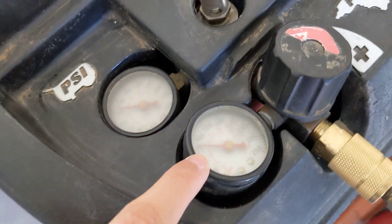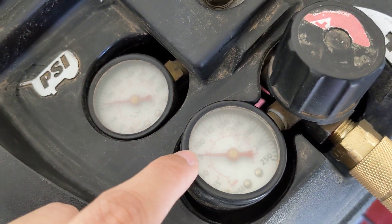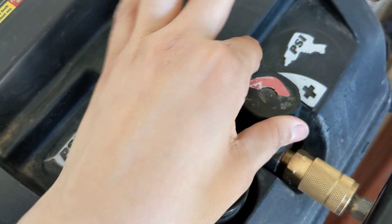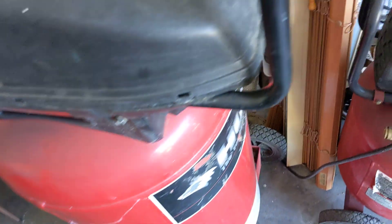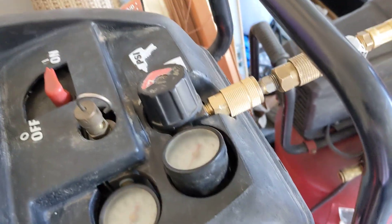The needle should be up somewhere on the gauge. Always have it all the way to the right — tight, all the way to max. That's pretty much the hard part I couldn't do.